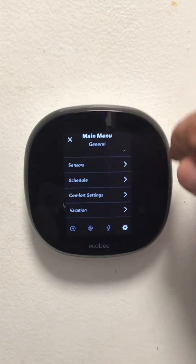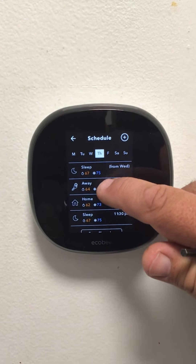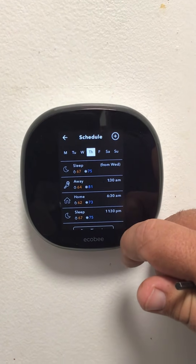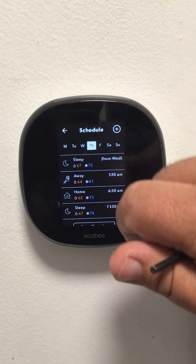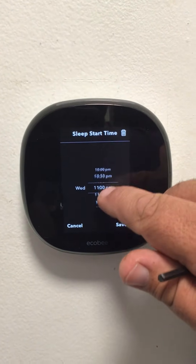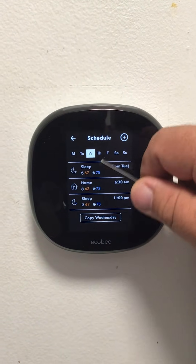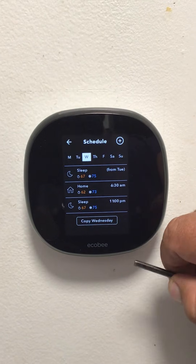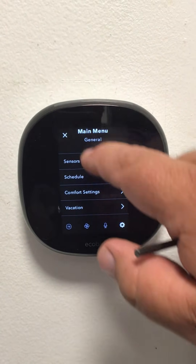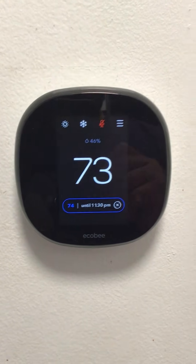Once your comfort levels are set, in the schedule you can set your times for while you're asleep, while you're away, and while you're at home. You can set sleep from a certain time, and at that point it will go to your desired set temperature from your comfort settings. That is the basic operation of an Ecobee thermostat.